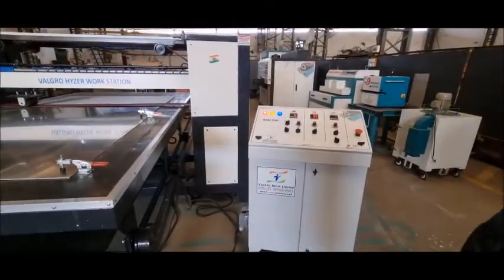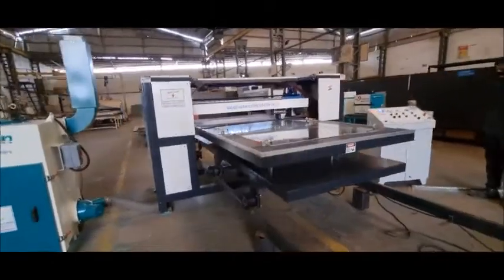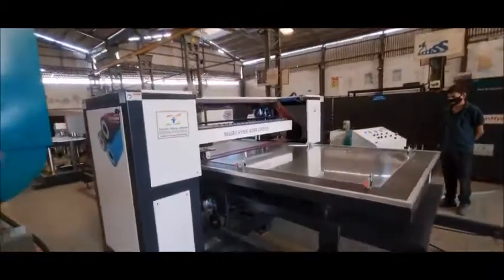This is the control panel. This table movement is up to 300 mm, so you can work with components up to 300 mm in height.